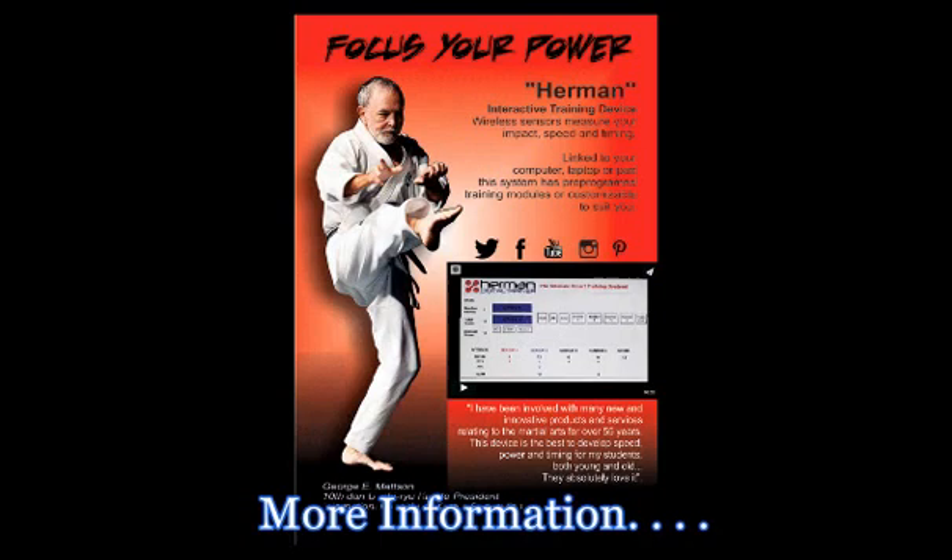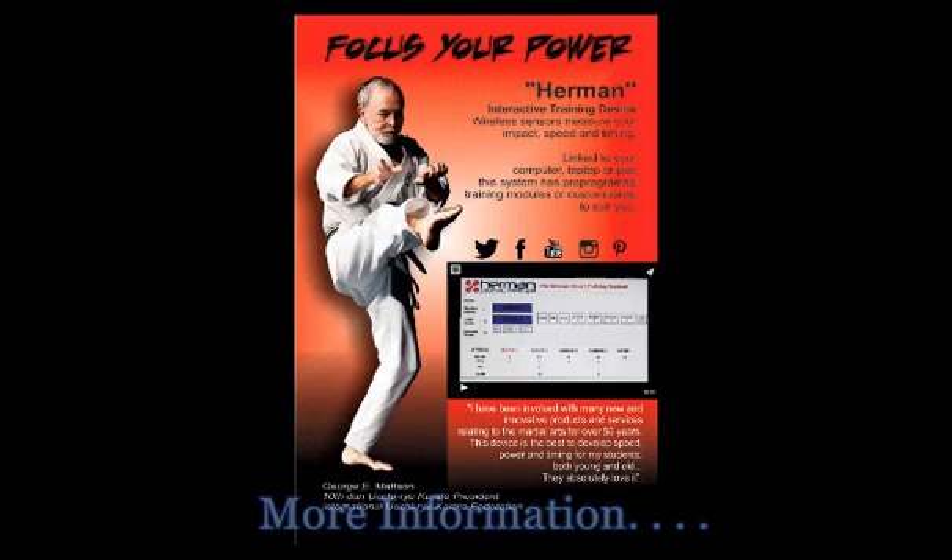Every hit over four G force will register a number on the computer. Among other things, we discovered that the program can accurately determine which competitor hits first and the G force of that hit.